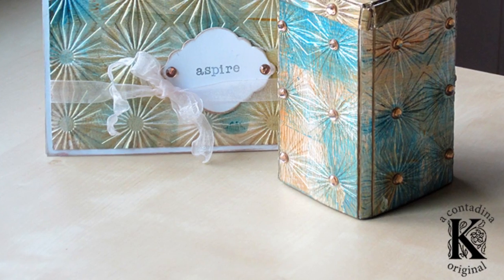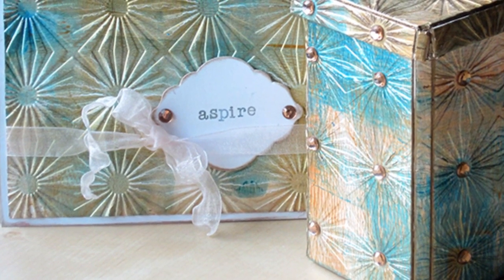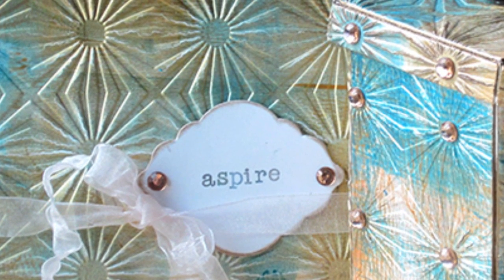With my leftover piece of mixed media work, I made a coordinating card. I used that framelit die cut to create a sentiment for the front — 'Aspire' — which is a great word, I think.